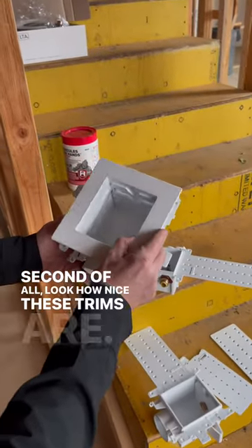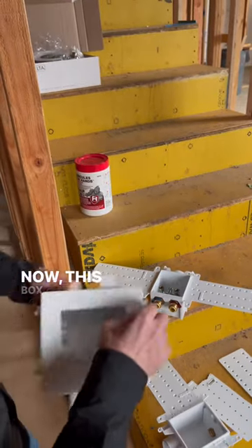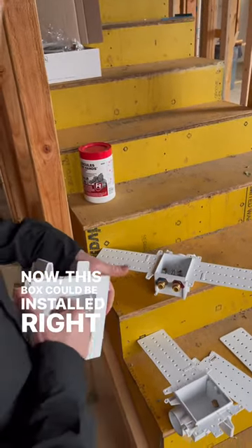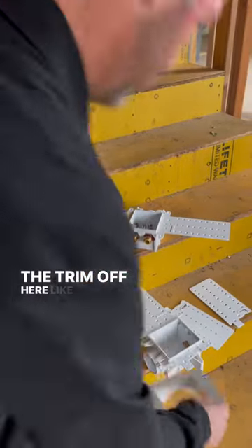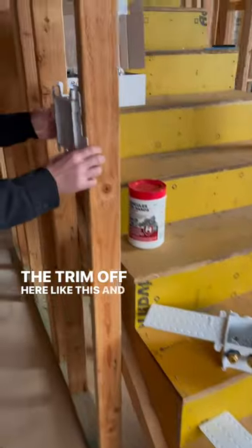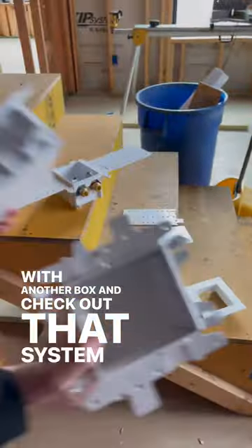Second of all, look how nice these trims are. You can pop that trim right on there, and it's really nice. Now, this box could be installed right next to a stud — if I can get the trim off here, like this — and then we could also gang it with another box. Check out that system.